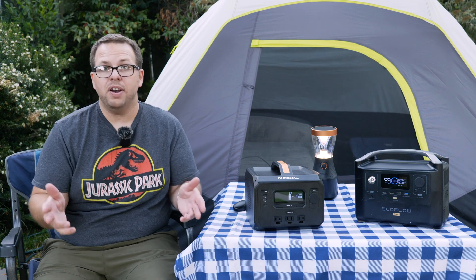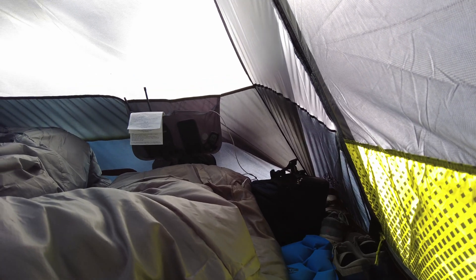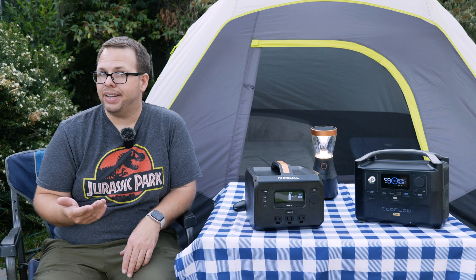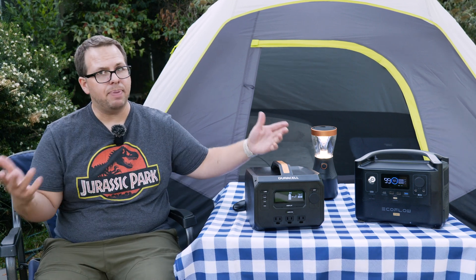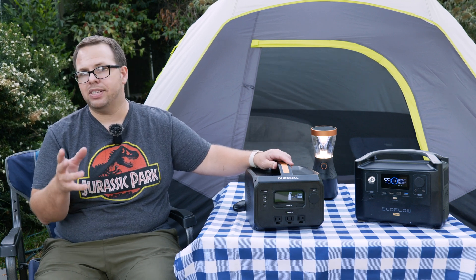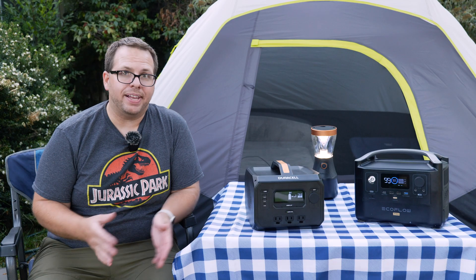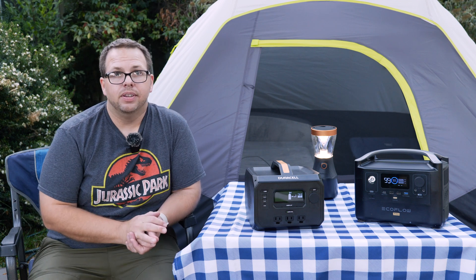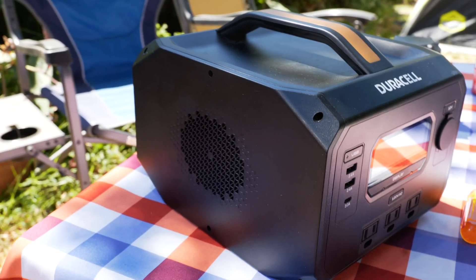Honestly, it was wonderful having power on-site in our tent for multiple days. After about three days and two nights, the Duracell had about 30% left on the batteries — not bad. But I did run into a few limitations that quickly became an issue. The Duracell takes about seven to eight hours to fully charge off your wall outlet, and it has fans that come on and are pretty loud. That tells me the inverter inside is not the greatest and it's generating a lot of excess heat.